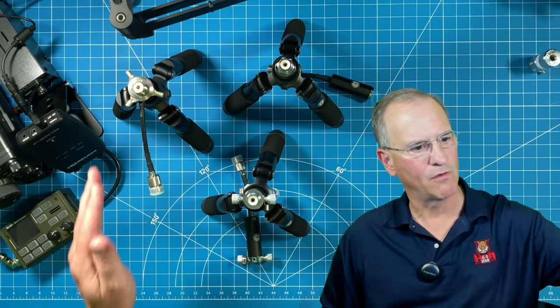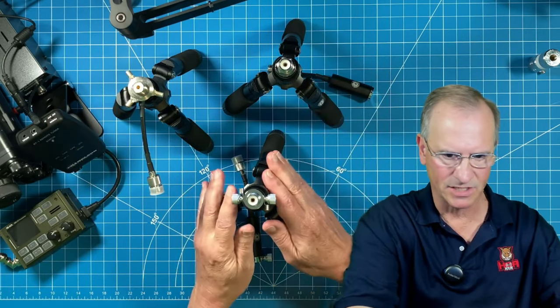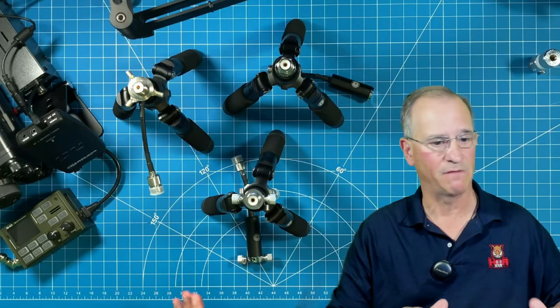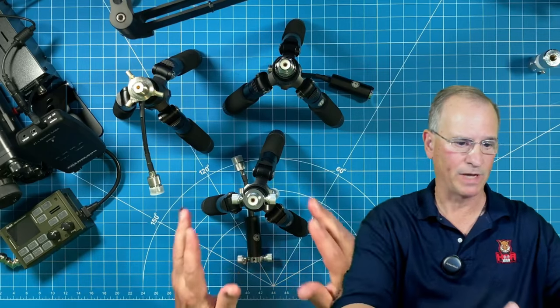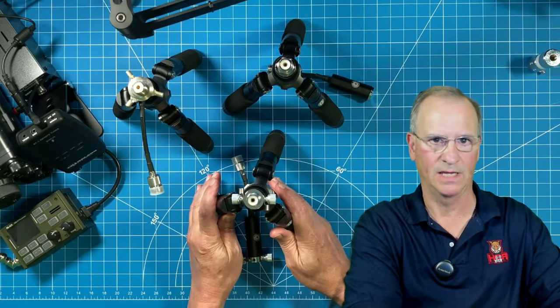We're going to go from original, which is good, to better, to best. They're all fantastic, but I want to talk about the migration of the design and the improvements over the last year and what was just introduced onto their Amazon store this past week.